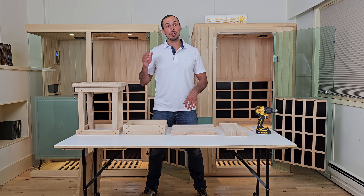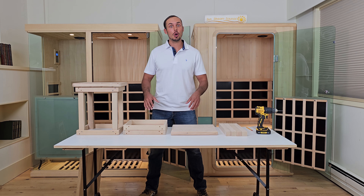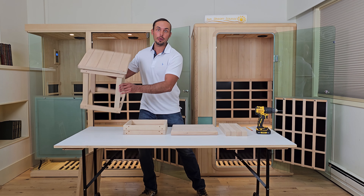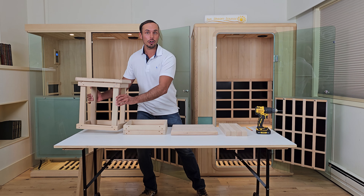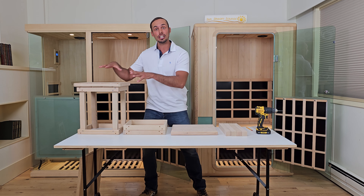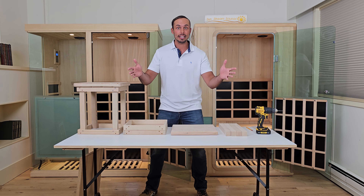Hi, my name is Devin with Sunstream Infrared Saunas. In this video I'm going to be showing you how to assemble your Option L Bench with your Evolve sauna. This Option L Bench comes standard with our two-person and three-person models and is an additional add-on with our one-person models, the Evolve Mini and the Evolve 10.